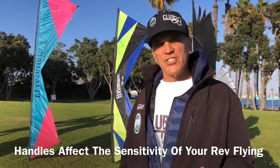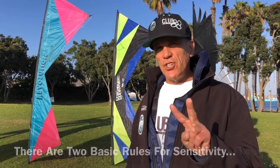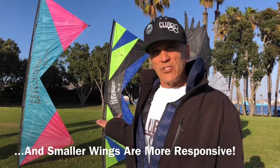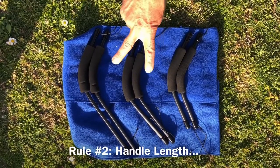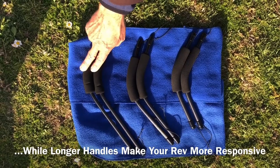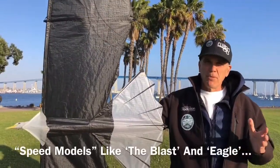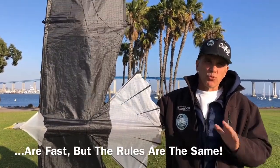When you're talking about handle size, you're really talking about sensitivity. For sensitivity, there are two basic rules. Number one: wing size. A larger wing is more stable, and a smaller wing is more responsive. Rule number two: handle length. Shorter handles will make your Rev feel more stable, while longer handles will make your Rev more responsive. Of course, speed models like the Blast and the Eagle are faster, but the rules are the same.